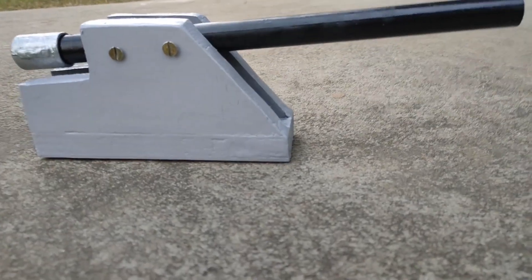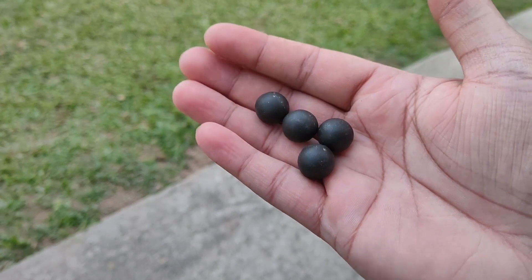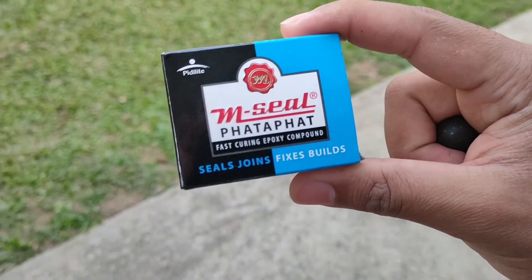And now we are going to use this cannon to destroy some targets. We'll use these balls as bullets which I have made using this epoxy. Let's see.